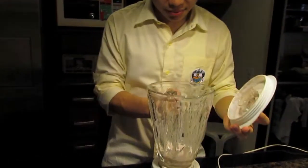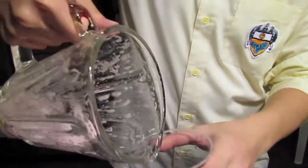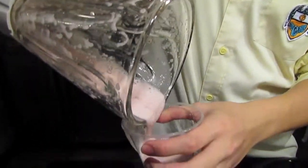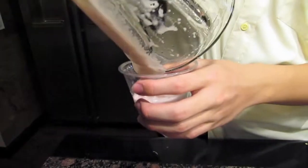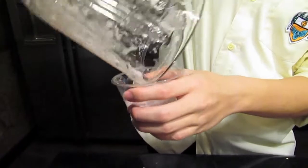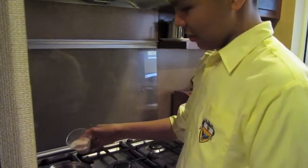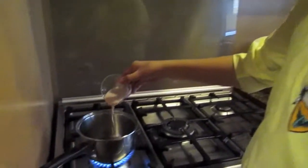After that, put the blended mixture in a plastic cup. Heat the mixture for 1 to 2 minutes, and remember to mix it from time to time.